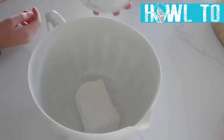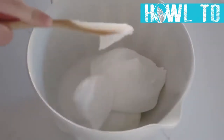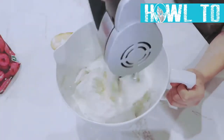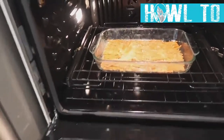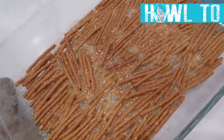While that bakes, mix eight ounces of cream cheese, one cup of sugar, and one eight-ounce container of Cool Whip together until nice and smooth — it's one of my favorite toppings. Once the crust is done cooking, pull it out of the oven and let it cool. Sticking it in the freezer makes it cool a lot faster.